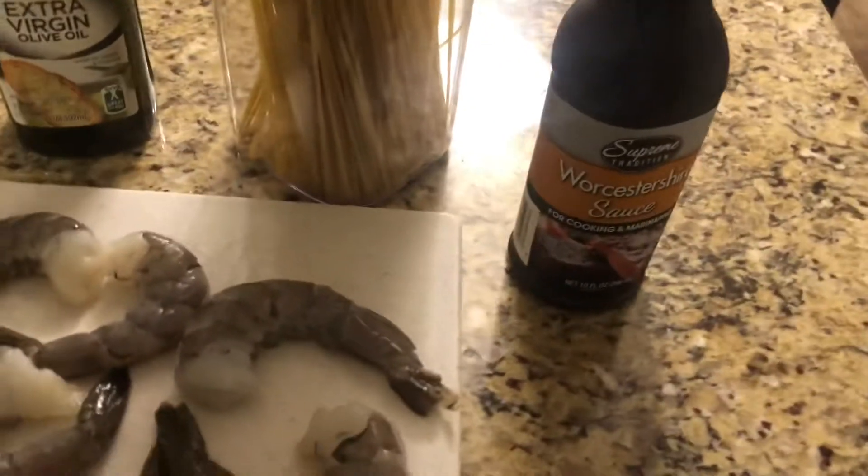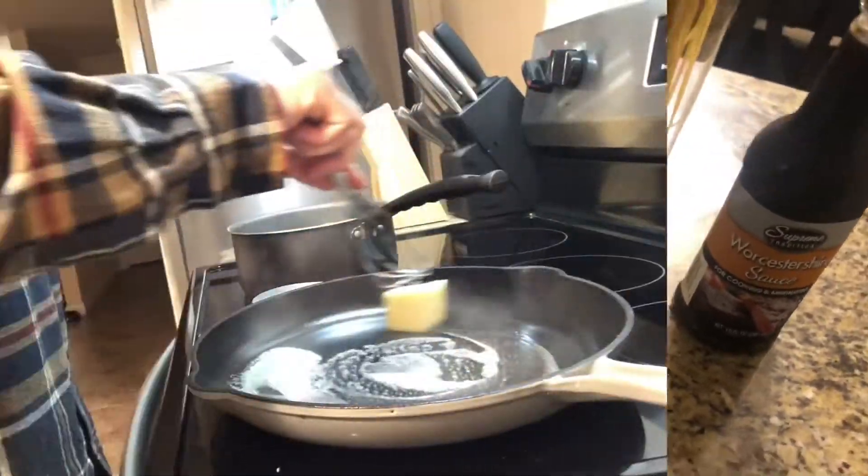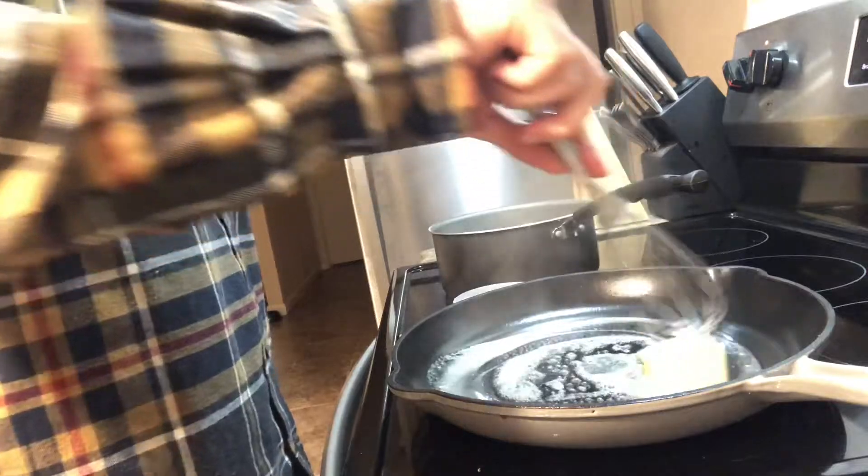Shrimp, garlic salt, olive oil, Worcestershire sauce, pasta, and some of that Go Creole seasoning.